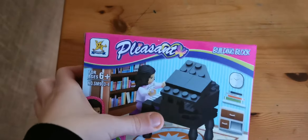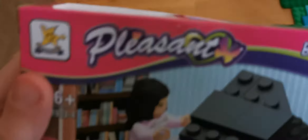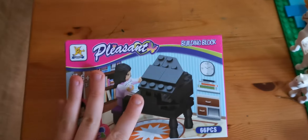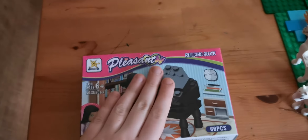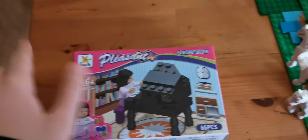Hi everyone, welcome back to my YouTube channel today. I'm really excited because I'm going to be showing you guys a Lego set that I got. I can't really tell what it's called, but it's really cool. It's a piano and I can't wait to open it. I just got it about two hours ago and I waited so long to be able to film it — I was going to open it, but I was like, why not just put this on YouTube.